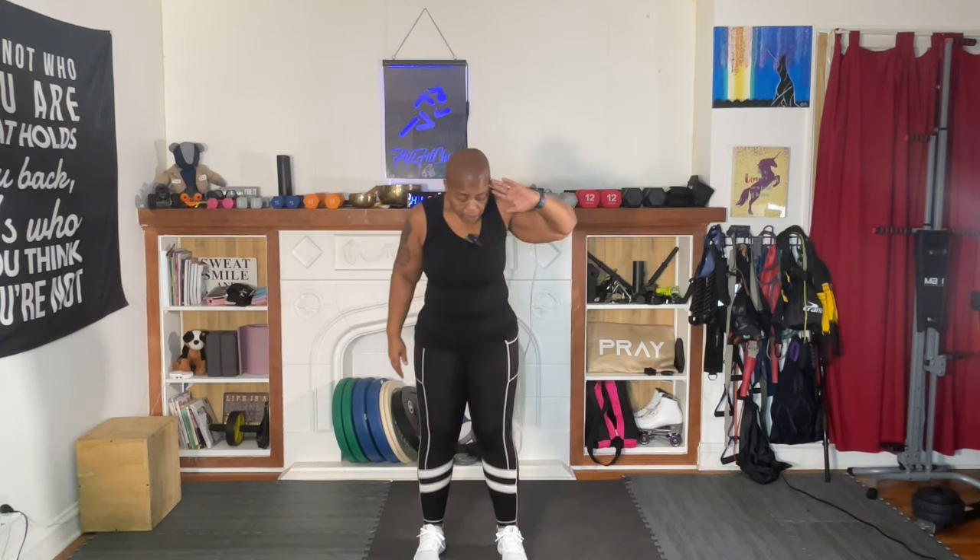Today, two of our ab series, week three. So we're going to do two sets of the oblique bends or side bends.